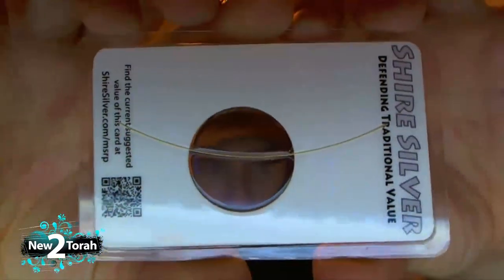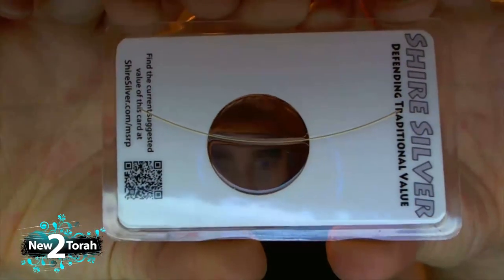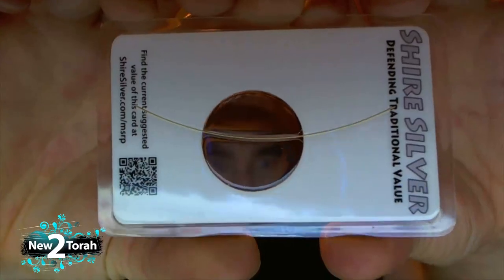There it is — that's the gold. It's a gold wire, 999 fine, one-tenth of a gram. You can get different cards: they even have a twentieth of a gram of gold, or you can get the half gram, which is a lot more — about five wires embedded in the card.